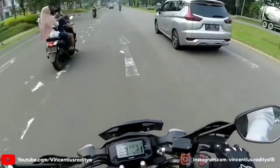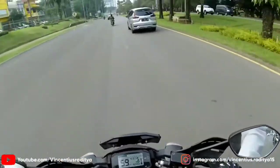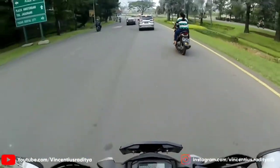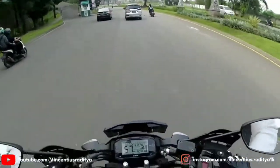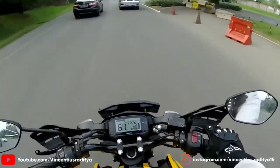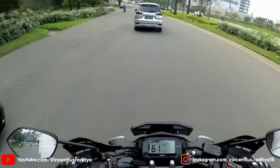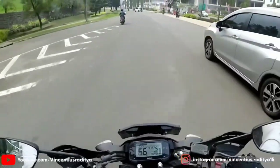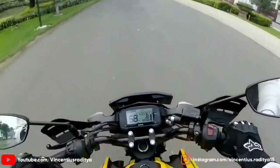Namun ada minusnya. Untuk riding position, buat gue pribadi dengan tinggi 174 cm, ini agak sedikit nunduk. Jadi kalau dimundurkan ke belakang tuh tangannya terlalu lurus, kalau dimajukan agak maju ya jadinya tangannya terlalu pegel. Lalu minus yang kedua adalah, motor ini kayaknya lebih enak buat dipakai sendiri deh.